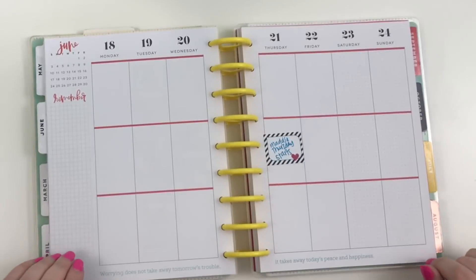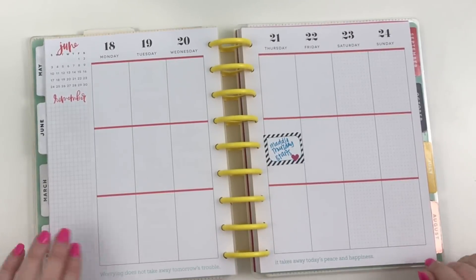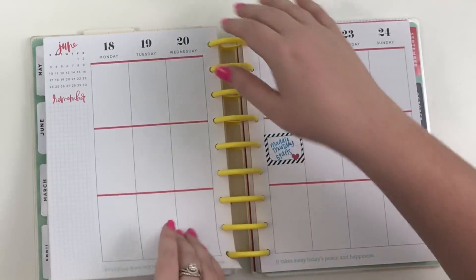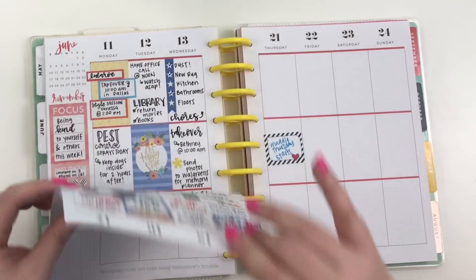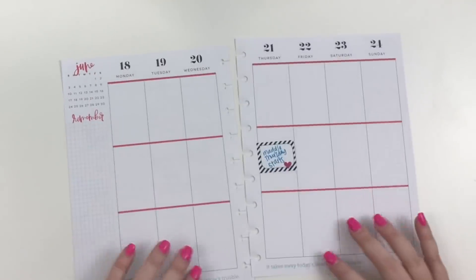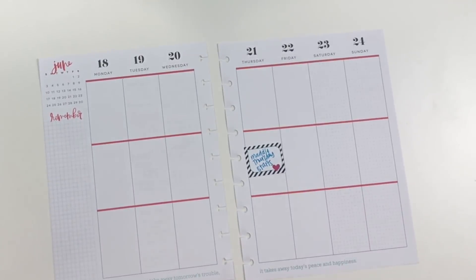Hey guys, it's Heather from Kellevaplan and I'm here today planning for the week of June 18th through the 24th in my classic Happy Planner. I'm going to go ahead and pull these pages off of the discs because that's how I plan — it is easier off of the discs.